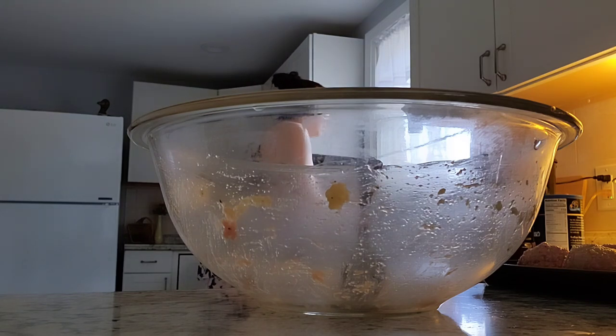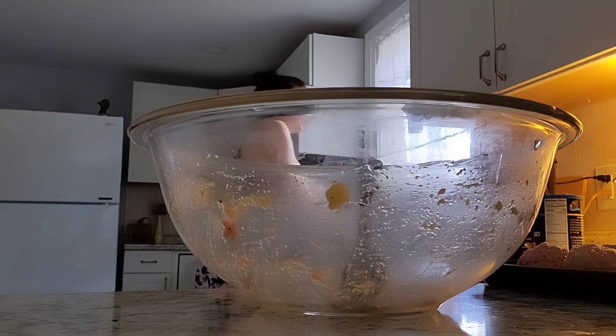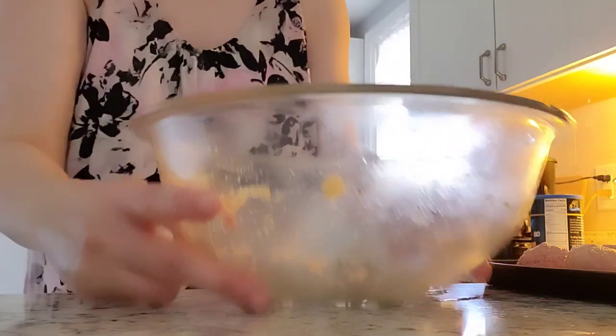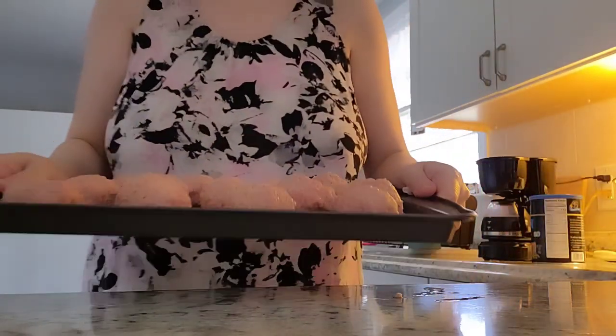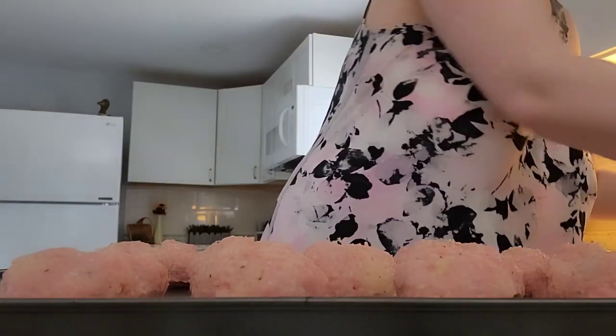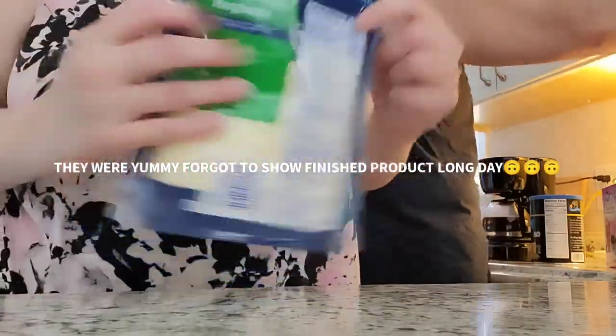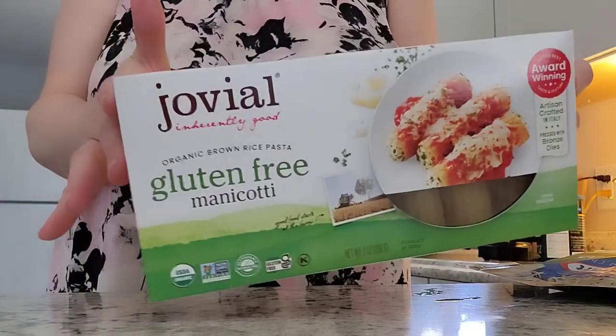This is what the meatballs look like — I'm going to put them in the oven and come back with the finished product. My hubby says hi. This is the Jovial gluten-free manicotti I was talking about — organic brown rice, really a great company. This is the cheese we use: Kraft mozzarella. And this is the sauce my husband's going to use today — Newman's Own marinara, certified organic, certified gluten-free, made with extra virgin olive oil, no added sugar.